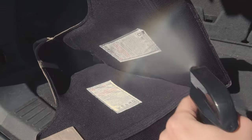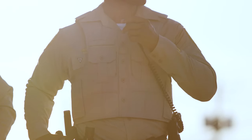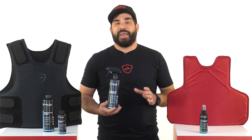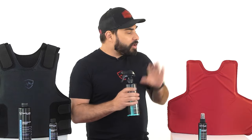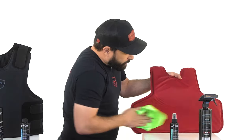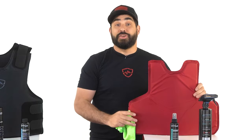You take Refresher, spritz down your carrier, and go on with your day. What's really cool about it is that it also doubles as a panel sanitizer. If you wanna clean your panel, all you've gotta do is give it a light spray, wipe it down until it's dry, and it's good to go.